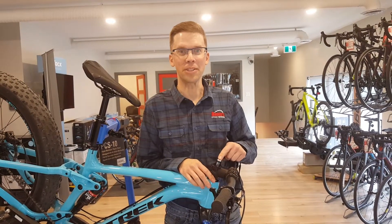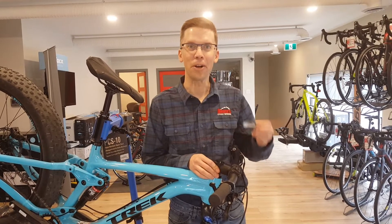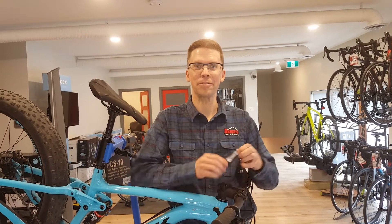I think this tool is so cool you'll be wishing your friends have mechanicals so you can help them all the time. So that's the specialized concealed carry mountain bike tool — one of our current favorites in the store. Thanks for watching.